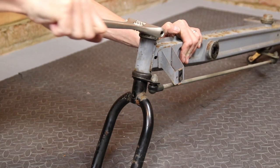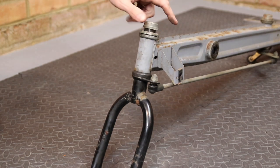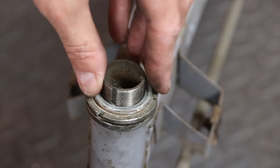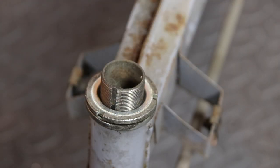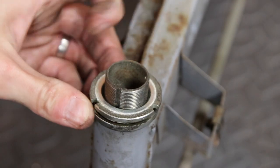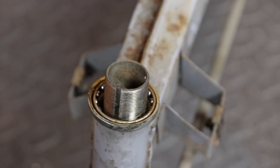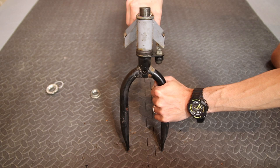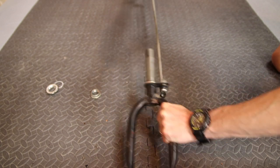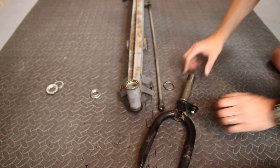To remove the front forks, start by removing the large nut on the top, then the washer with a groove, followed by another nut — this one is just finger tight. Now, with a hand on the forks, pull the chassis upwards, then tilt the forks back to disengage the steering rod, and note the positions of the two bearings.